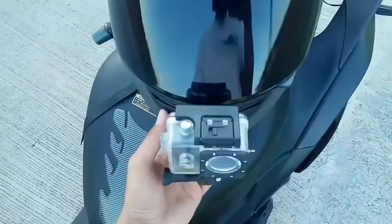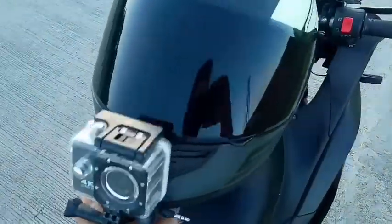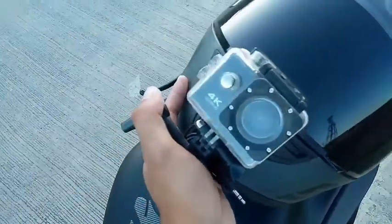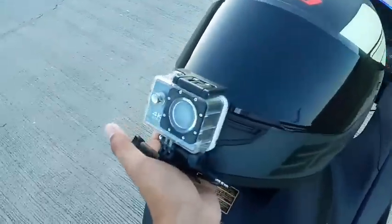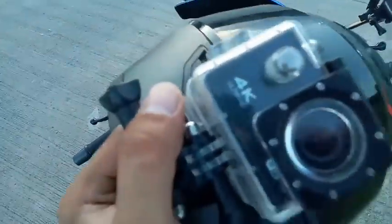Ito yung ginagamit kong camera. Normal camera lang naman yan. So sa mga taong may mabubutin puso, yung mga mababait dyan, baka naman magdonate. So ayan, ito yung camera na ginagamit ko.